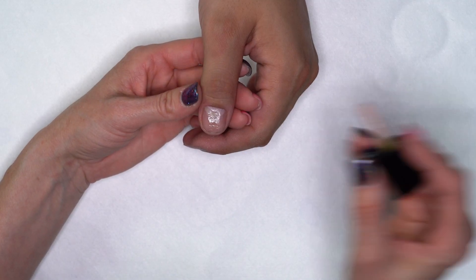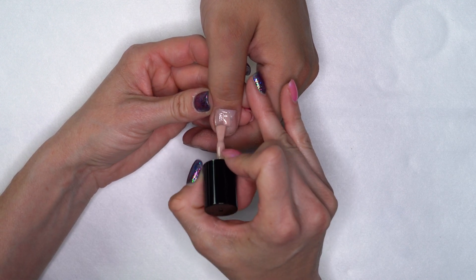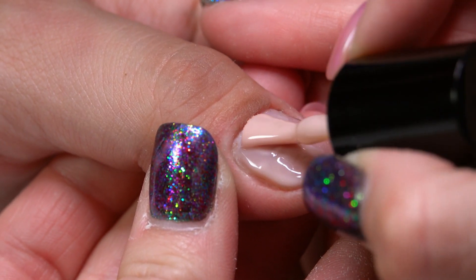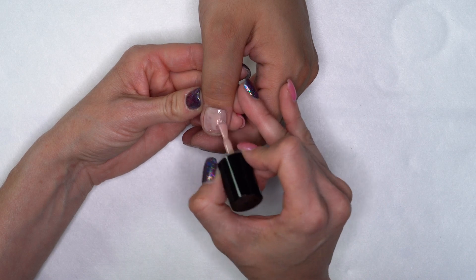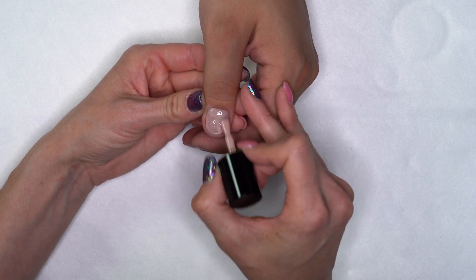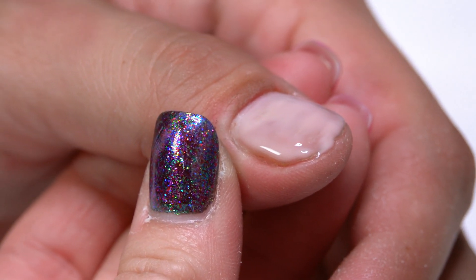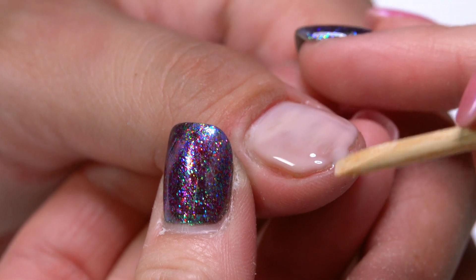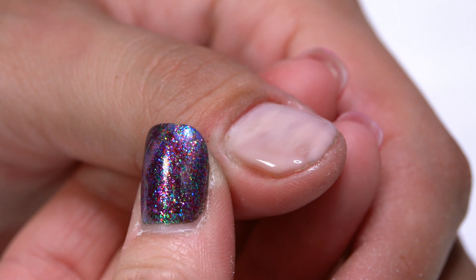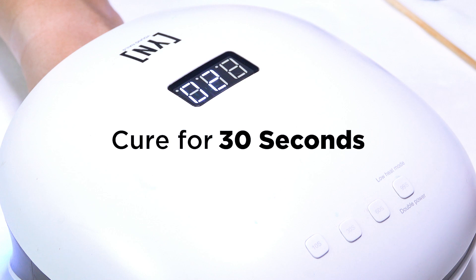I'm going to use one of our new fiber gel colors and do one thin layer just to kind of give me a base layer. Then I'll come back in after that and build up a little bit more to fill in those uneven spots. I'm just going to float that right across that free edge. If you do get any product on the skin, make sure you use an orange wood stick or cuticle pusher to clean that off before you put it into the light. We'll cure that for a quick 30-second freeze and then move on to the next layer.